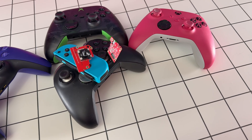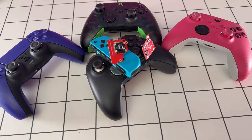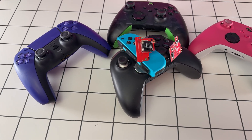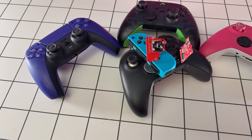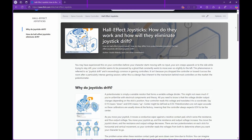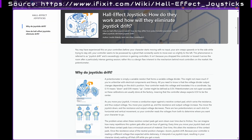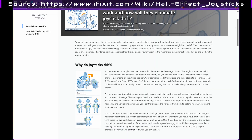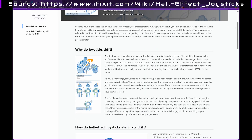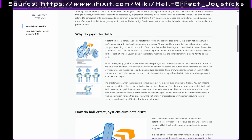Joysticks have been at the heart of gaming since the arcade days, but not all joysticks are created equal. Most controllers still use potentiometer-based joysticks. It's wild to think that even the priciest PS5 or Xbox Series Elite controllers still use outdated technology. Inside, they have wipers that move across resistive tracks as you tilt the stick, and this movement changes the electrical resistance, sending signals to your console or PC about the joystick's position.